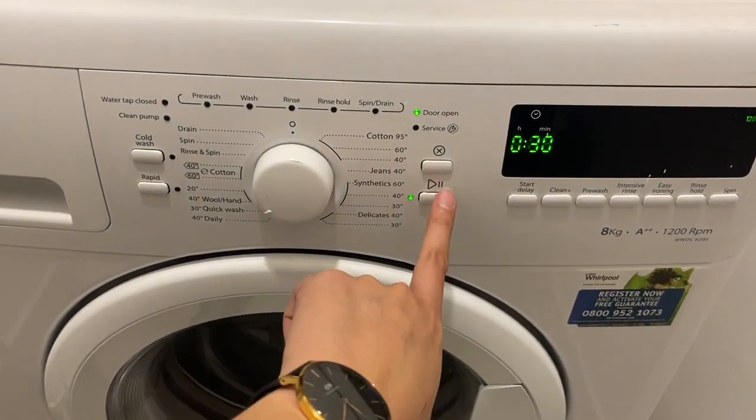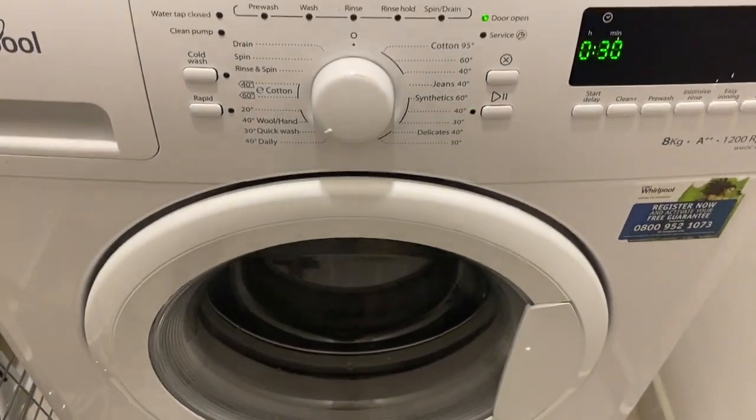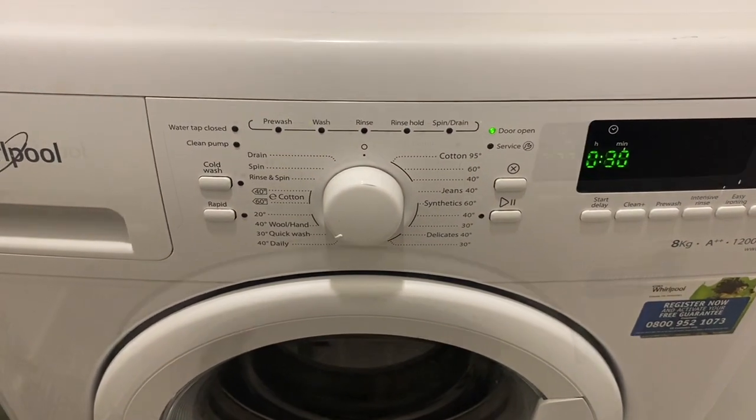Once you have selected the program, press this play button right here. The washing machine will lock. Water will load inside.